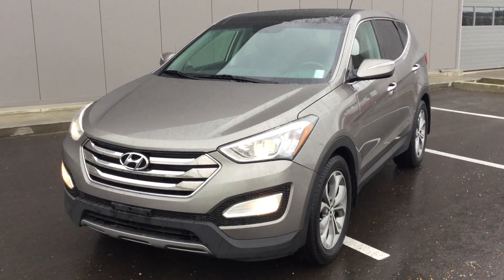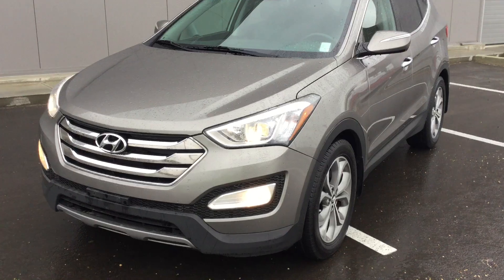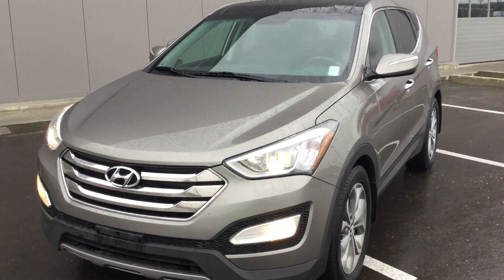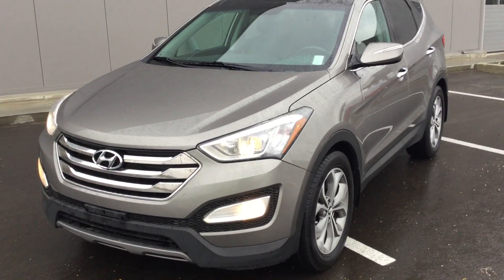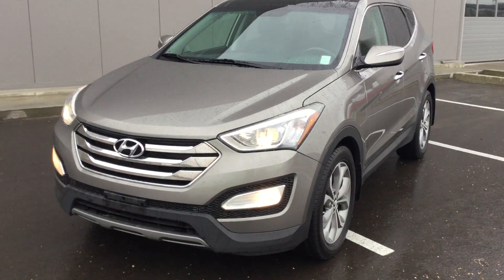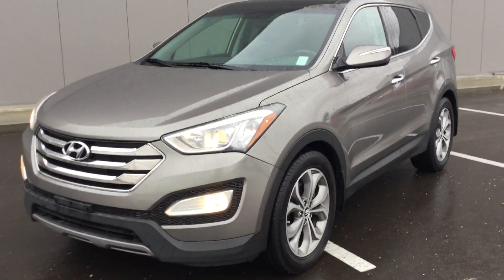The one that you inquired on was the Sport, and that particular one did not have any cooled seats. So right here I wanted to show you and introduce you to the 2013 Santa Fe Sport with cooled seats and a panoramic sunroof. I just wanted to show you a little walk around of the exterior so you have a much better representation of what this vehicle has to offer. Let's go ahead and start from the front.